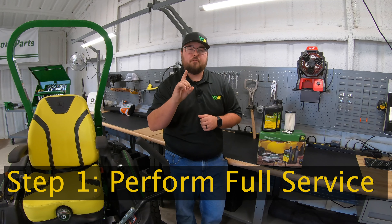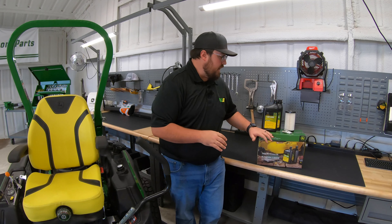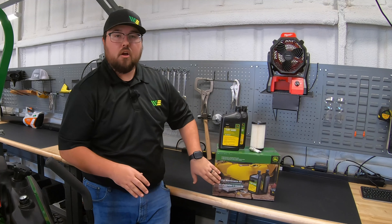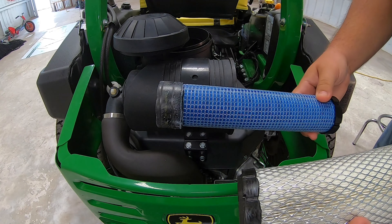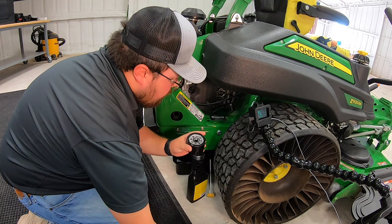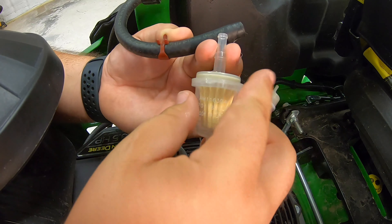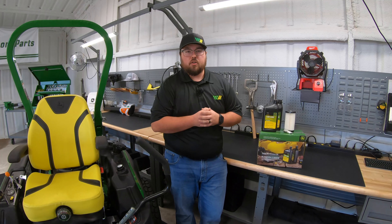So the first thing is going to be doing a full service on that mower before you put it up. As I have right here, I've got my oil, my air filter, my filters, my spark plugs — and all of that would come in a home maintenance kit. So the simple thing to do is just go out there, get that home maintenance kit, perform that full service on this machine, and that way your engine is ready to go into spring with fresh oil, a fresh filter, and fresh spark plugs.